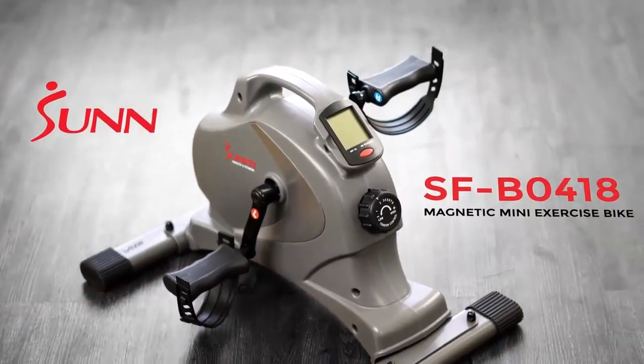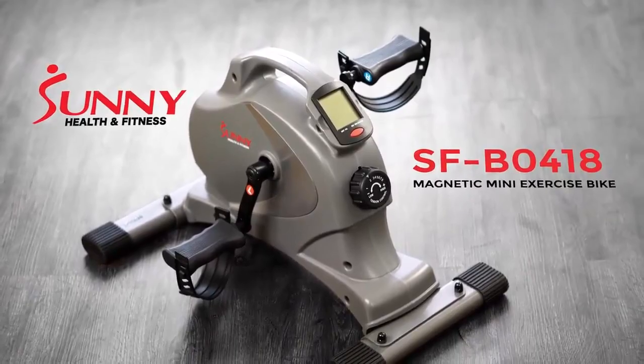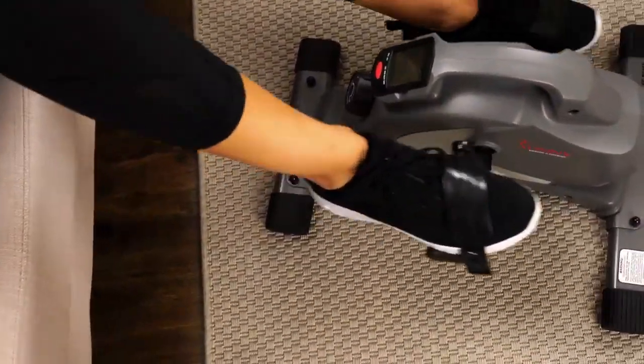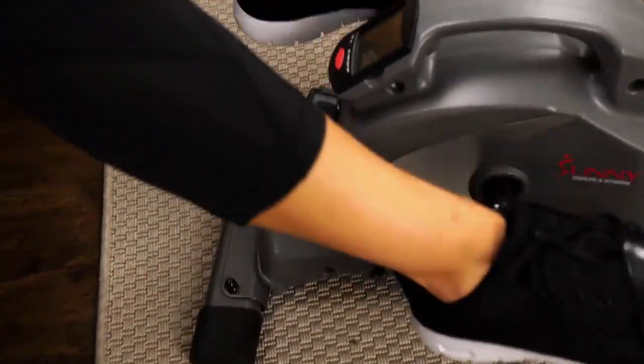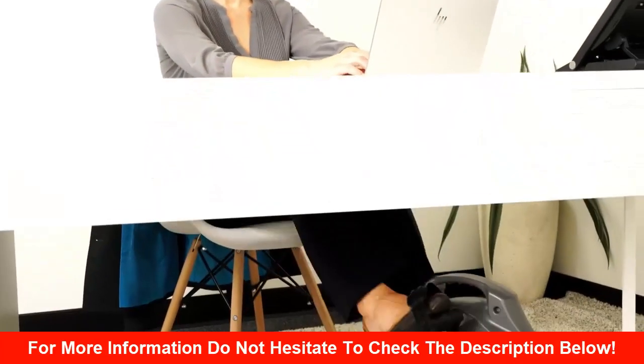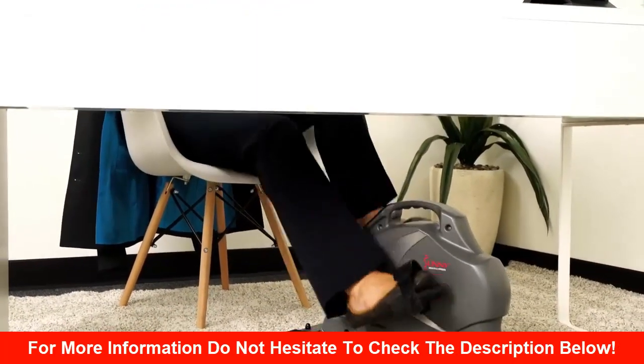The versatile SFB0418 Magnetic Mini Exercise Bike can do it wherever, whenever. Burn those calories while sitting on the couch, or while multitasking in your office, or even in bed.